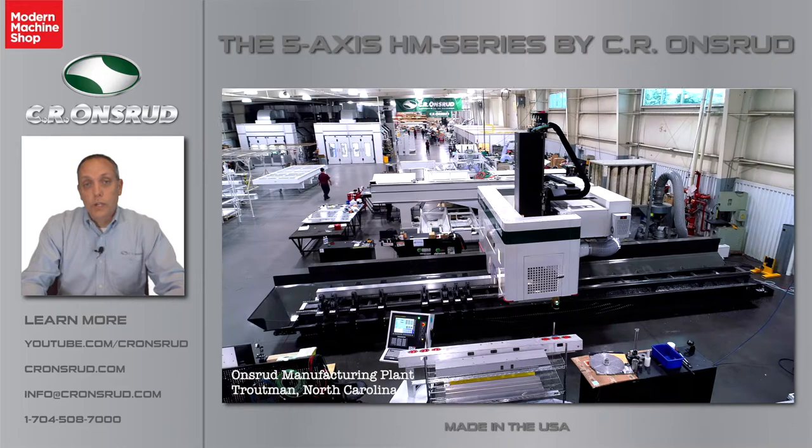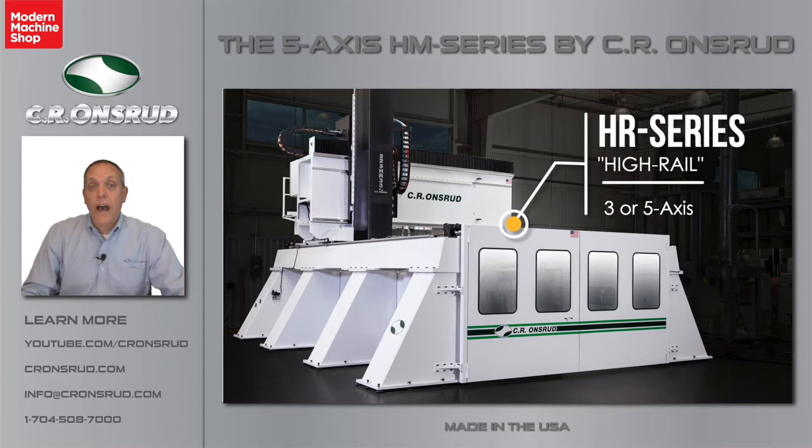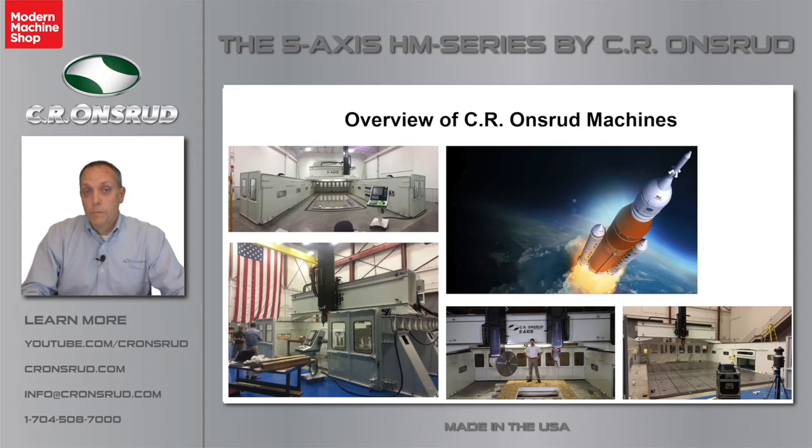Before we get into the HM series, I want to spend a couple of minutes showing you some of the other models and capabilities here at Sierra Andrew. For example, we offer a machine called the Hi-Rail Machine. This is a machine that has 7 feet, even up to 10 feet of Z. Common customers with this model are companies manufacturing rocket and space components, ground and air transportation manufacturers for commercial and military aircraft, home and SIPs components, and even large foundry shops that use it for larger foundry patterns.